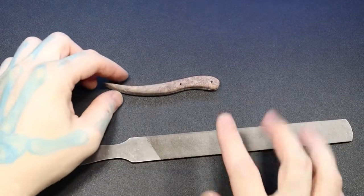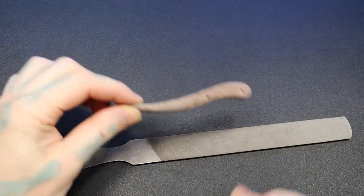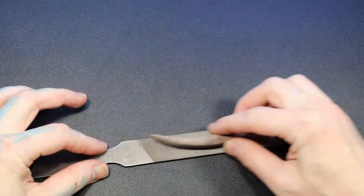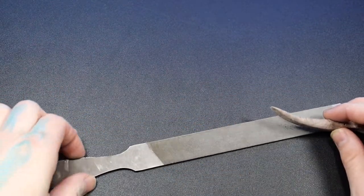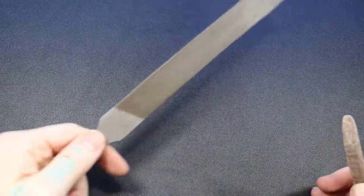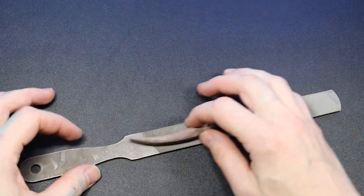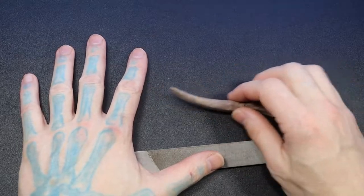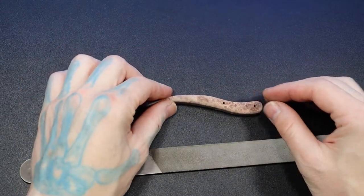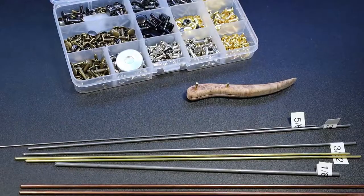If you want to get your sides flat — so if you cut it off and the sides aren't very flat — you can take a metal file and just drag it down. Make sure you're only going one direction; you don't use a file like a saw, you only go forward. Lift and repeat. Or use sandpaper laid flat on a piece of wood and sand it down to get it straight on both sides.